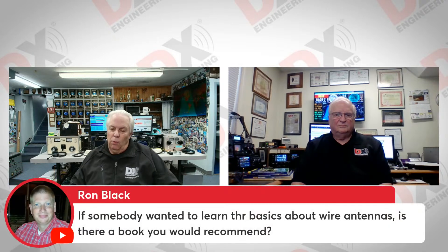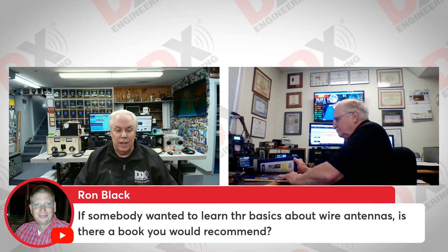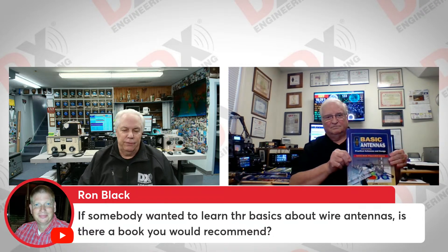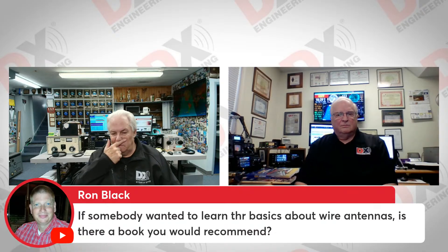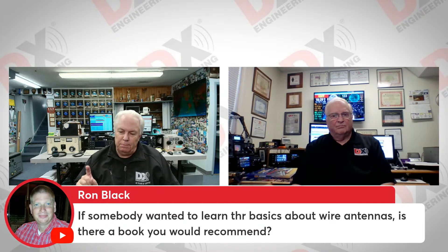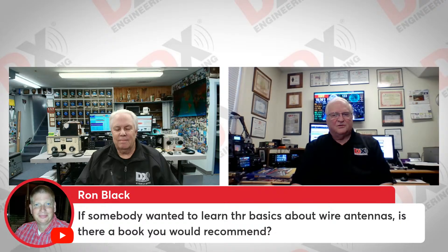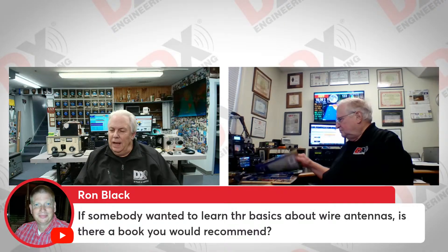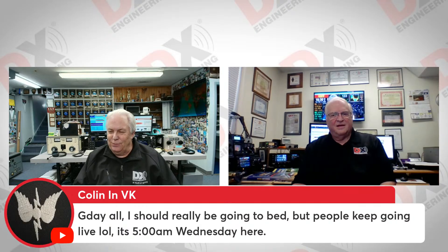Ron asks: if somebody wanted to learn the basics about wire antennas, is there a book you would recommend? You can't go wrong with the ARRL antenna book. Wayne has one right there — 'Basic Antennas,' an ARRL book available at DX Engineering. There are something like 18 books from ARRL on antennas, but that one on basic antennas would be perfect. It's a fun read and you get to play — an excellent source of information and readily available. KF8ASE says Salty Walt Hudson's new antenna sketchbook — the Portable Antenna Sketchbook — is great. And Colin in Australia says he should be going to bed but people keep going live. It's 5 o'clock in the morning on Wednesday.